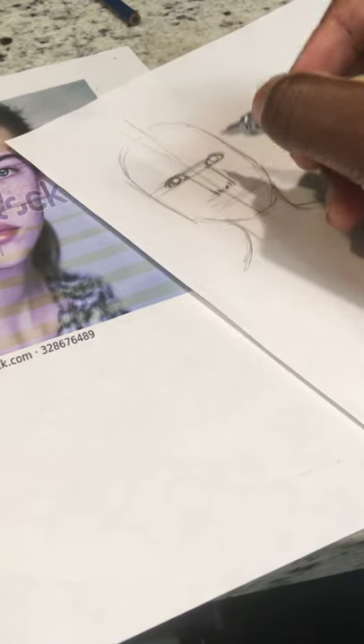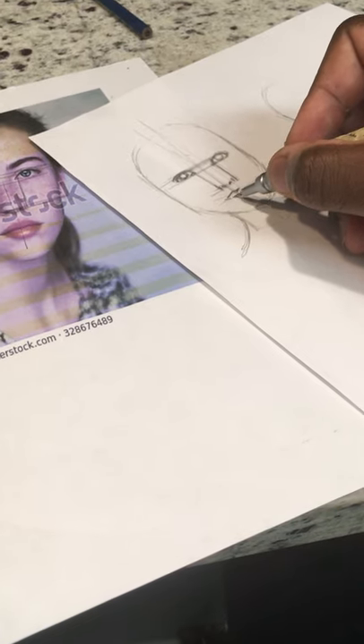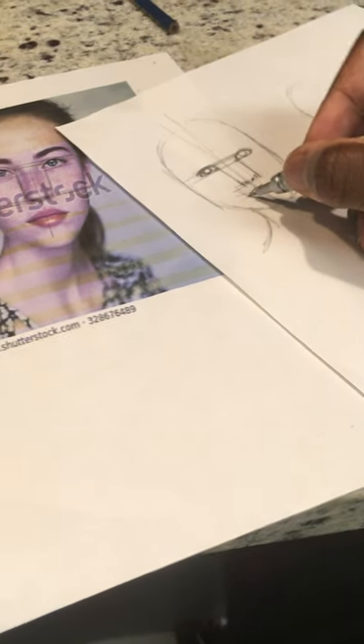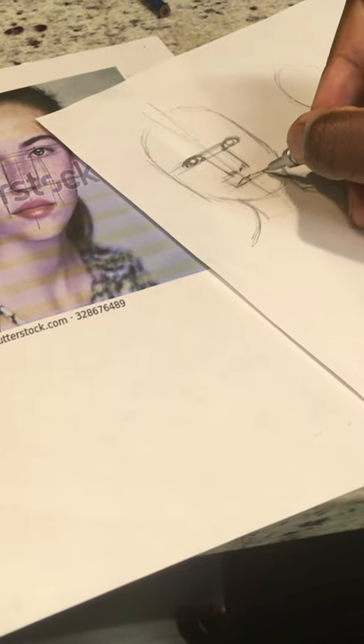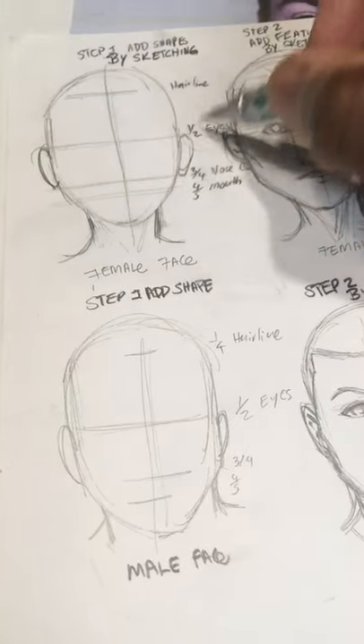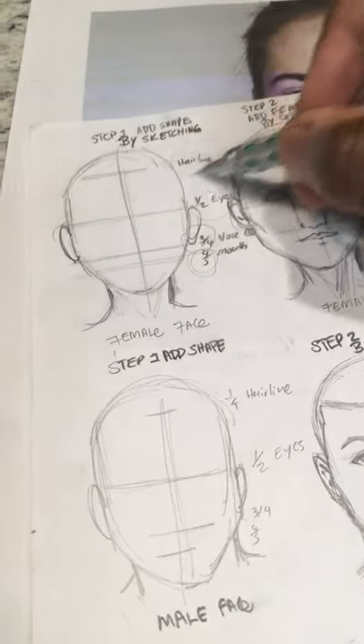I'm already two minutes into this video, trying to make it really quick. You guys are going to have handouts. When you sketch the lips, they're usually somewhere in the middle of the eyes. The eyes are in the middle of the face. Going step by step: in the middle of the face you'll have your eyes, three-quarters of the way your nose, four-fifths your mouth, and about a quarter of the way up your hairline.